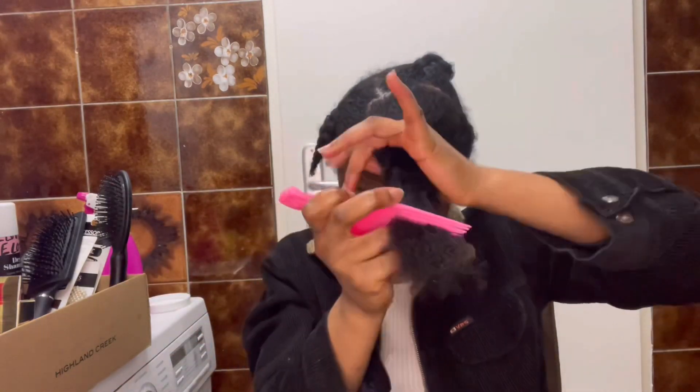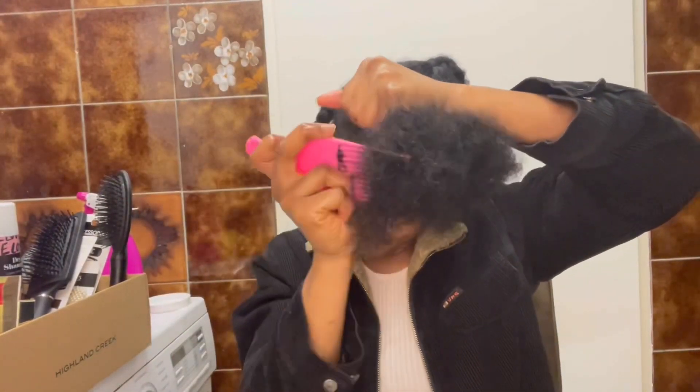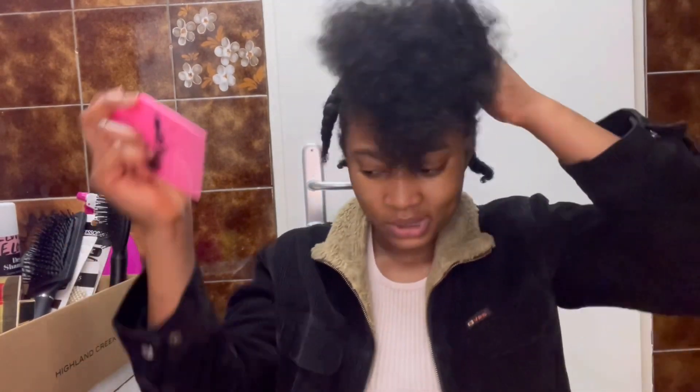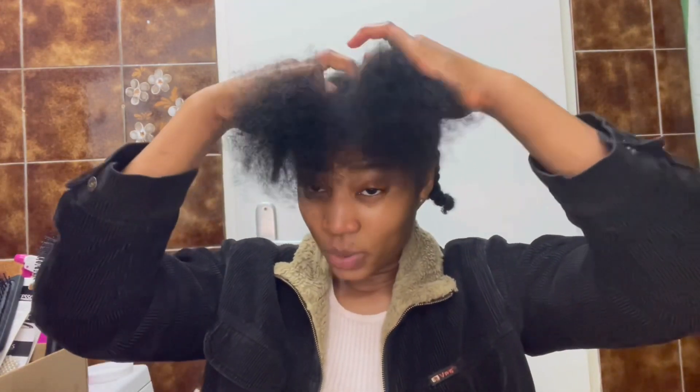When combing your hair, always start from the bottom, because if you start from the top and there are tangles lower down you end up pulling the whole length of hair and it really hurts. The problem is also that when there's a knot and you start pulling from the top, the knot gets tighter and tighter. The secret to combing your hair is losing as little hair as possible, so always be gentle. There's no point trying to grow your hair if you're just going to lose it again while combing.